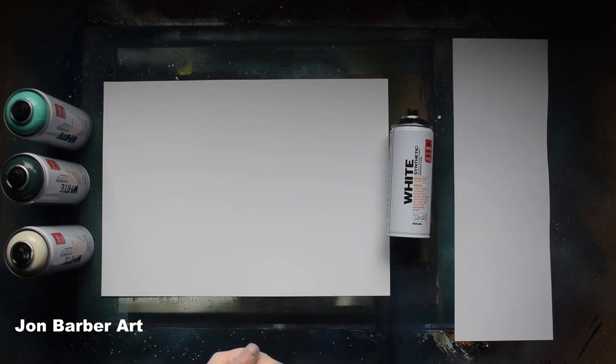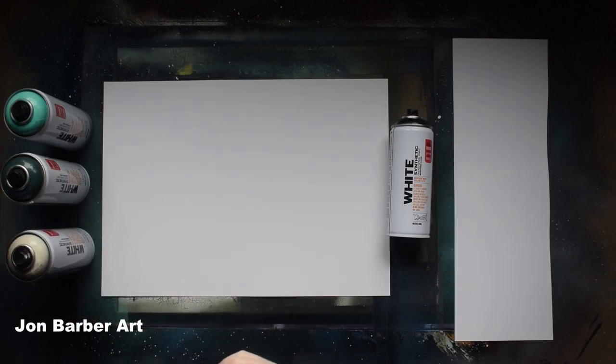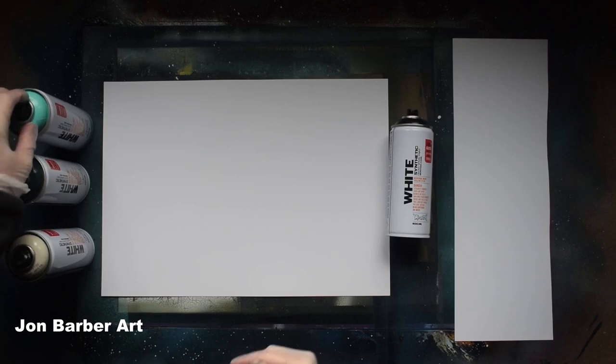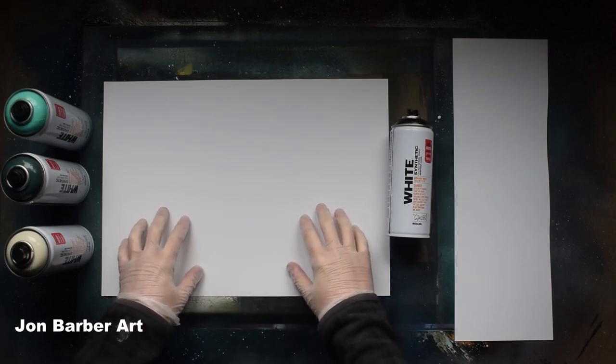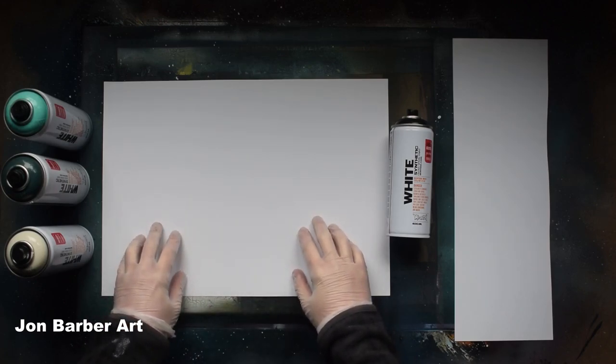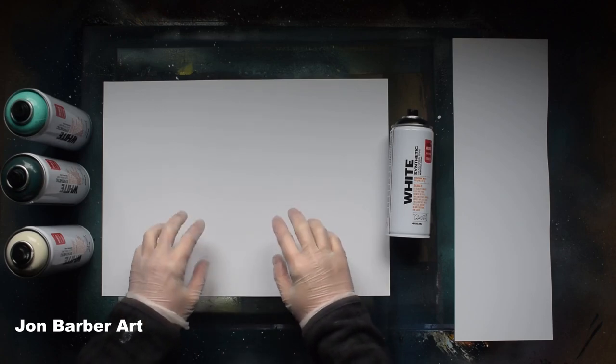For this spray paint art video I'm just going to be using the stock cap that comes with the can. I'm going to be using Ancient White, New Wave, Soap, and Black. I'll be spraying on a 45 by 32cm gloss card which is 350 GSM.